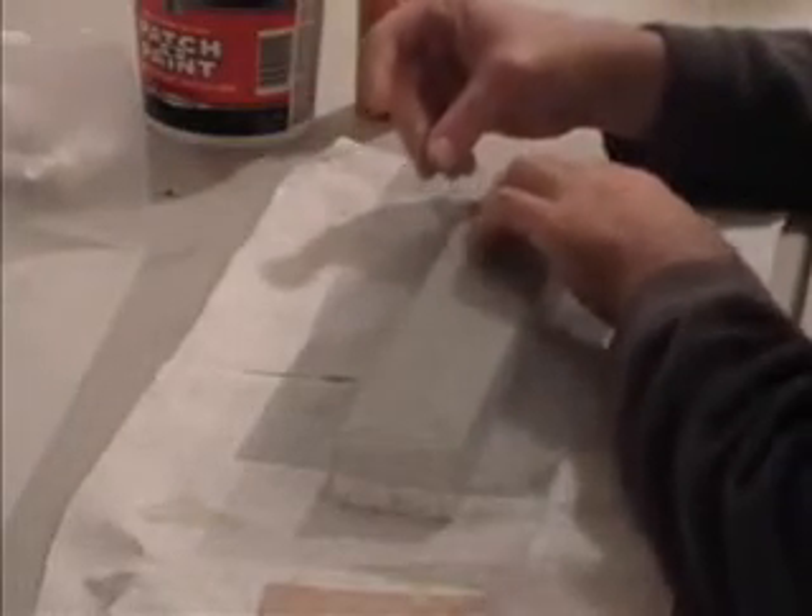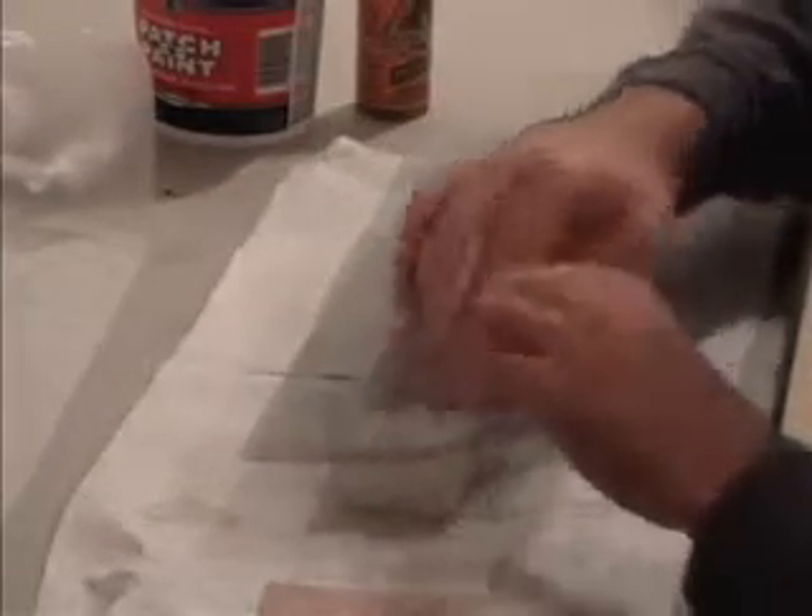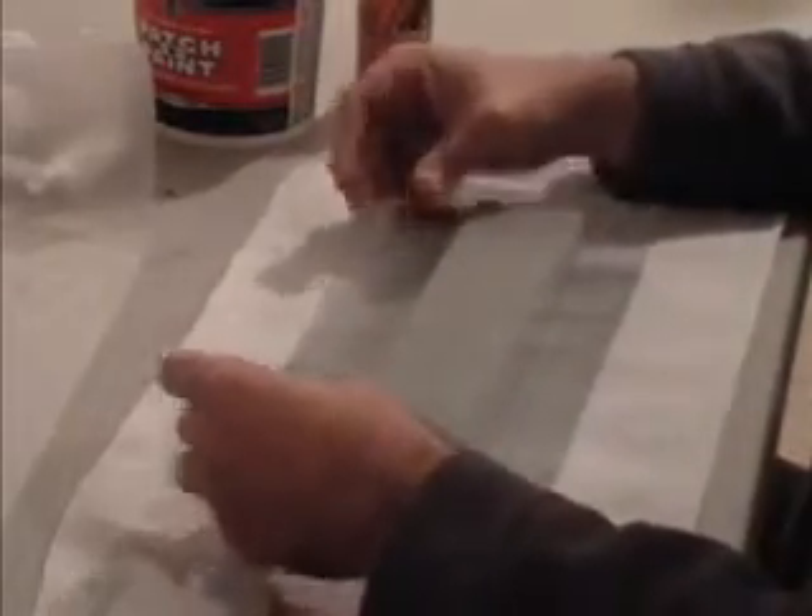Let's do a little pull test. Feels pretty strong on the corners. Fairly smooth — all you really feel now is the texture of the screen.